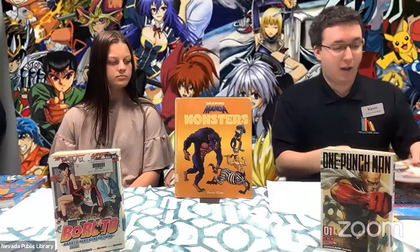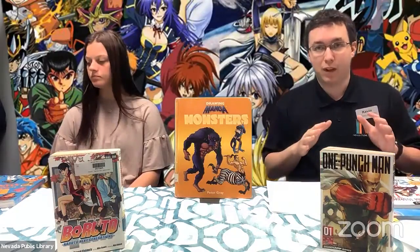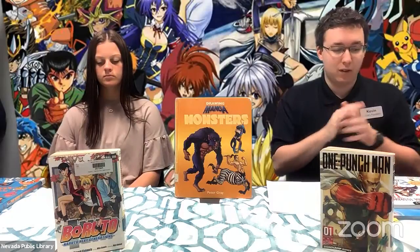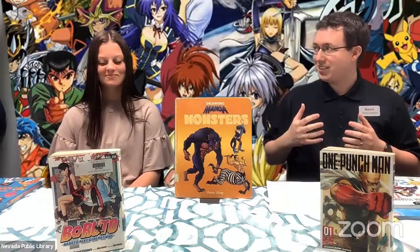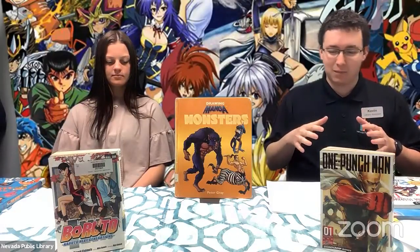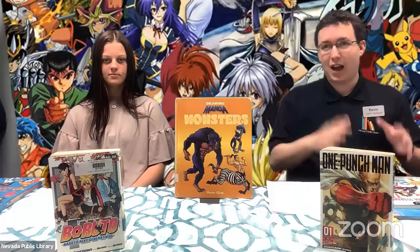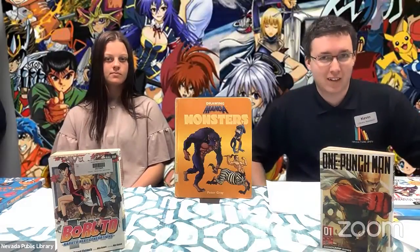Everything you hear from us today comes from books available to check out here at the library, including the Master Guide to Drawing Anime Tips and Tricks. So if you have your booklet that you picked up from the library, great. If not, you can simply use paper and pencil. I don't think either of us would say that drawing is our forte, but following the tips in these books, we are able to get some pictures down that look pretty good. If you are a drawer, I highly recommend checking out these books.